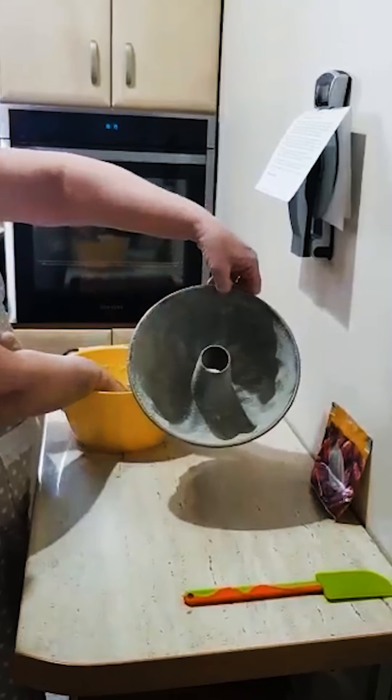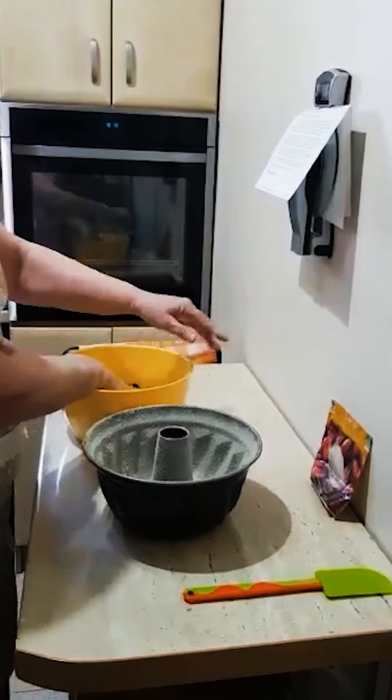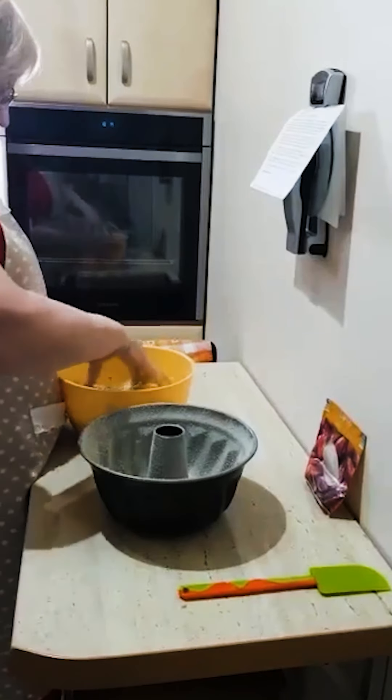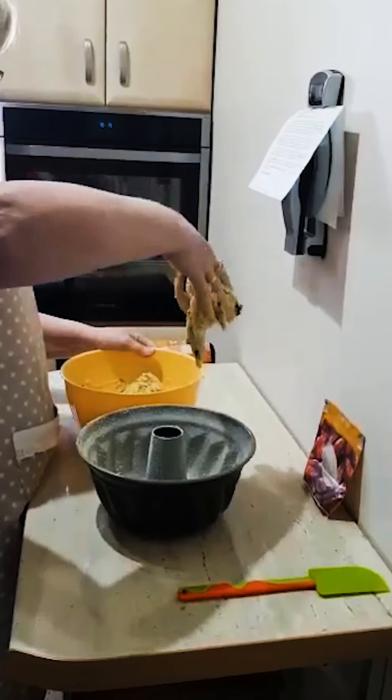Forma jest wysmarowana masłem i wysypana tartą bułką, ewentualnie kaszą manną — co tam w domu jest. Ja używam do wszystkiego masła, nawet do natłuszczenia formy, bo uważam, że masło się sprawdza.